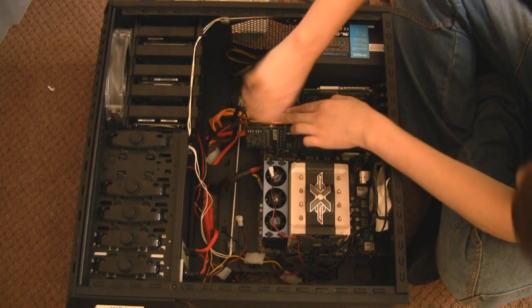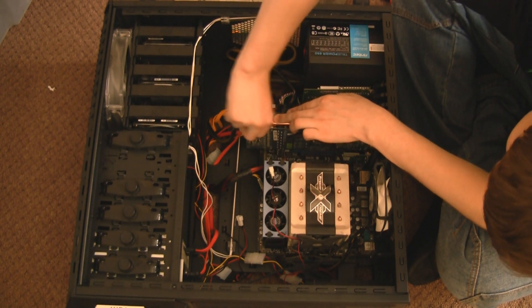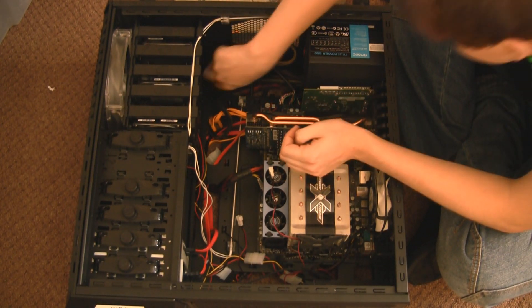You want to start to remove all the power connectors. My graphics card has two on it, so I'm just going to fiddle with those to get them off, just like that.